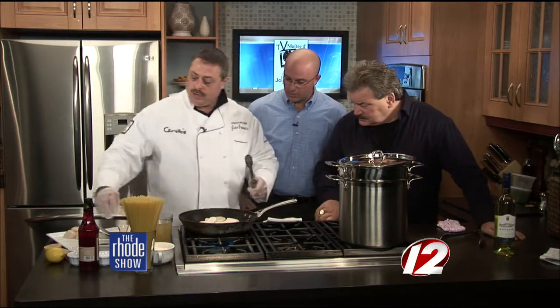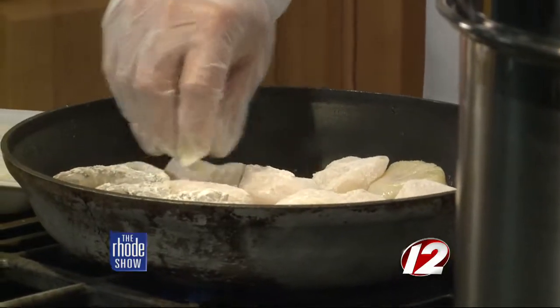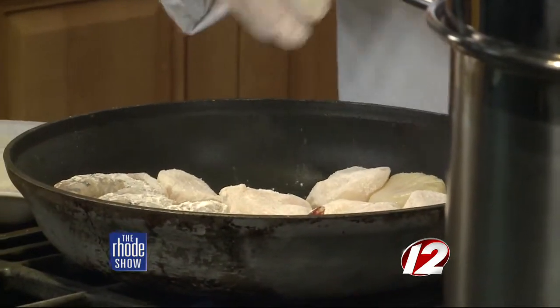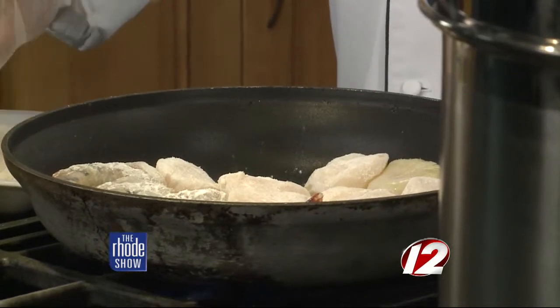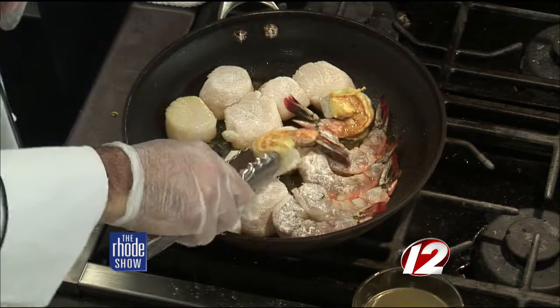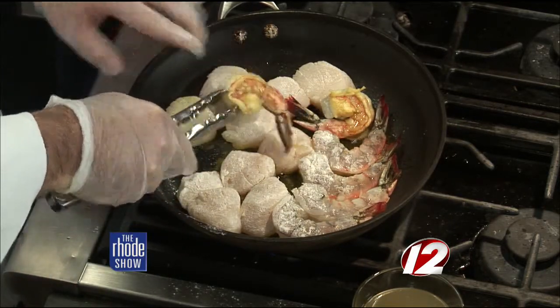We're going to sear these on both sides, season with a little salt and pepper. I'll pull them out, make the sauce, put them back in, and toss it with the pasta. The key is not so much time as what to look for — a deep color on one side, and in the middle all that opaque should be gone.